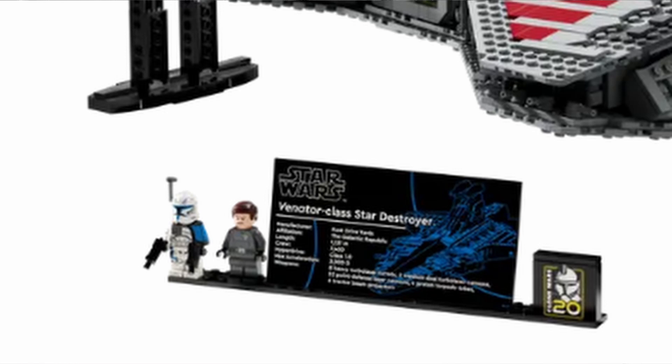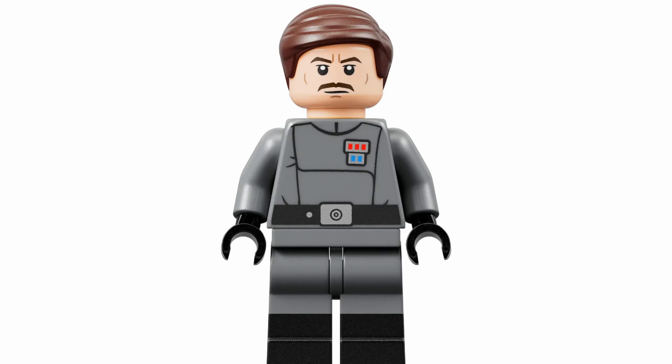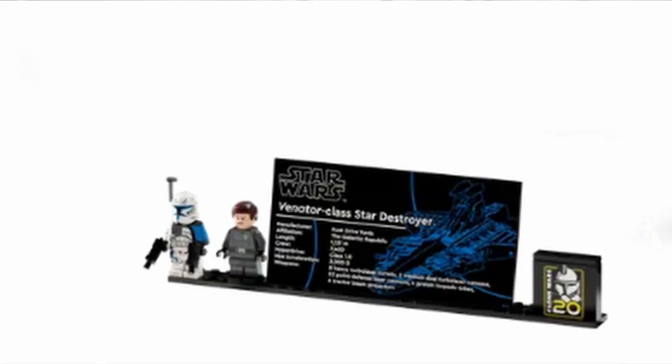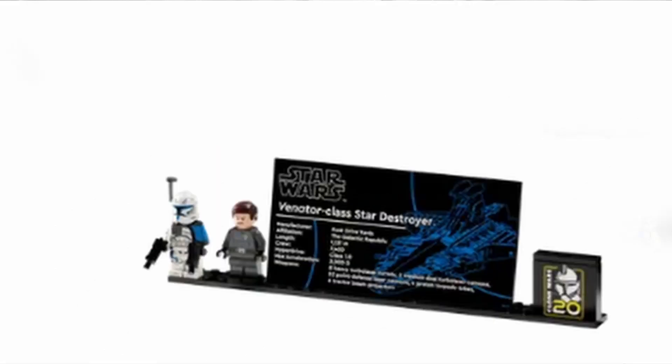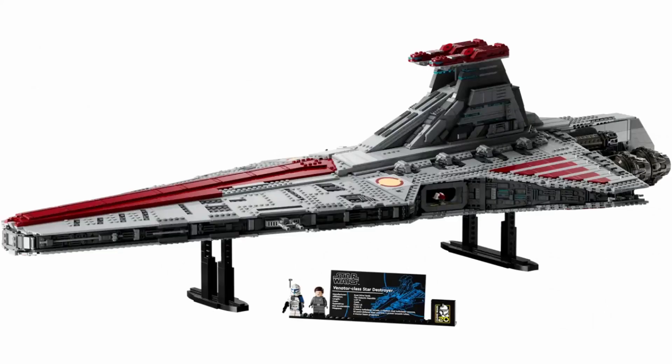Taking a look at the two minifigures we get in the set: we have Captain Rex and Admiral Ularan. Admiral Ularan actually looks quite amazing, especially with his dual-molded legs with the dark gray and black — really nice face print as well. Captain Rex, however, is probably one of the worst versions we've ever gotten. Even though he is accurate, he has the worst helmet holes ever, and he doesn't have a waist cape — just the printed stripes that LEGO has been adding. That is a downside, especially for a $650 set.